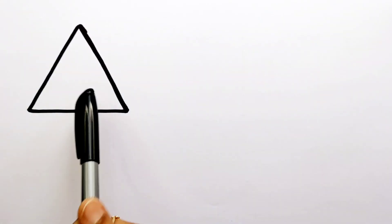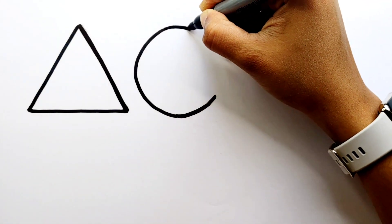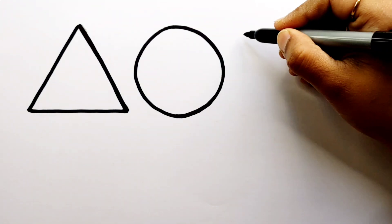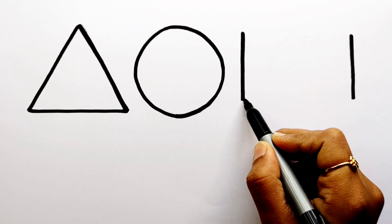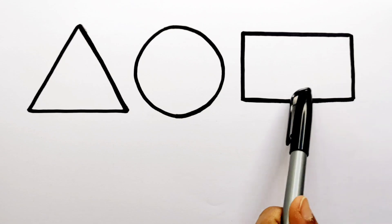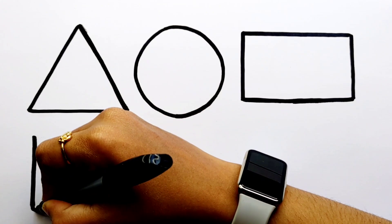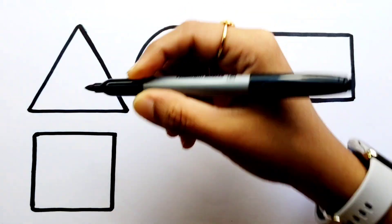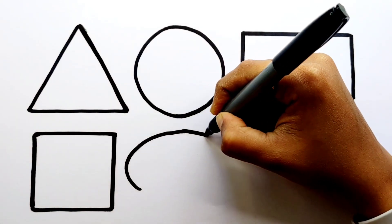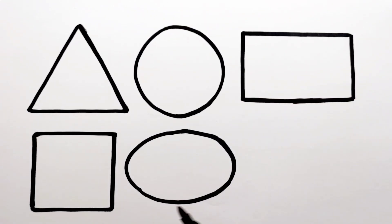Let's learn to draw some 2D shapes: triangle, circle, rectangle, square, ellipse.